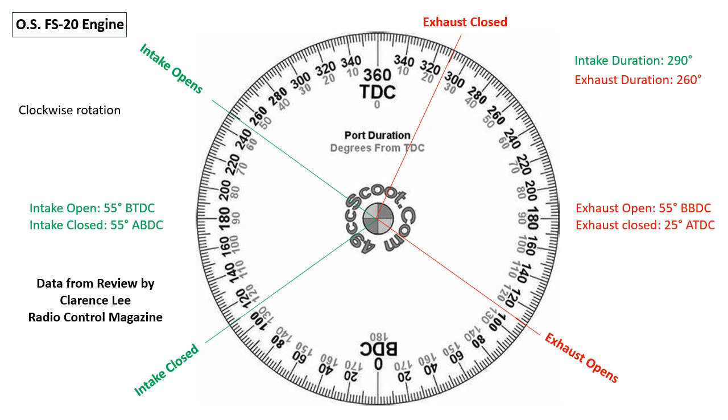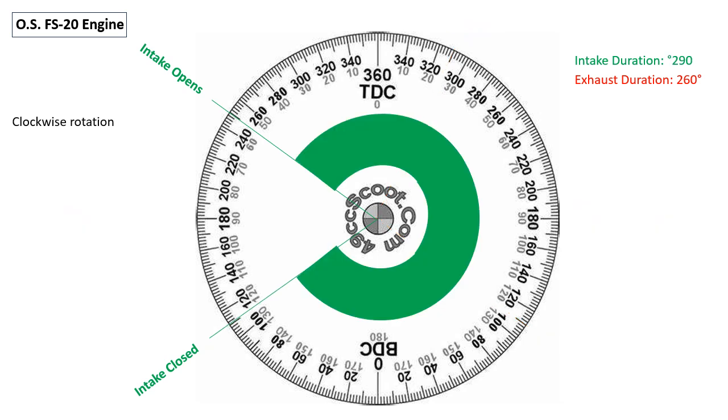And now we'll go through each of the cycles. This is the intake cycle of the OS FS20 engine. We're going to assume a clockwise rotation of the crankshaft for these diagrams. The intake duration is 290 degrees. The intake opens 55 degrees before piston top dead center and it closes at 55 degrees after bottom dead center.